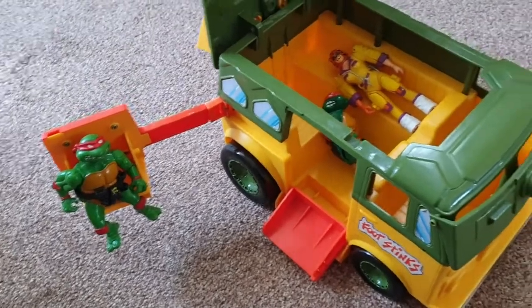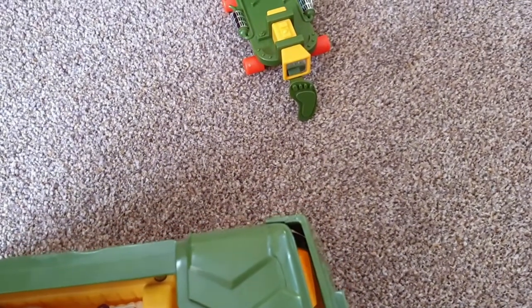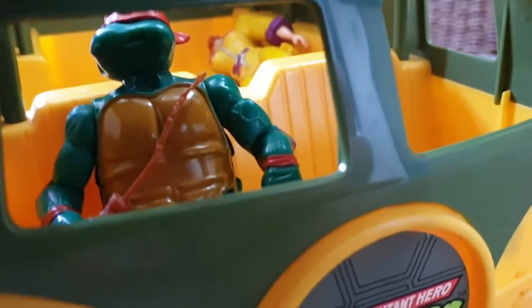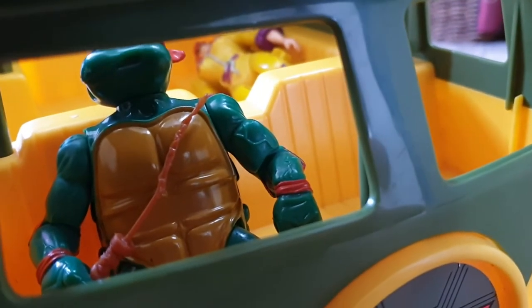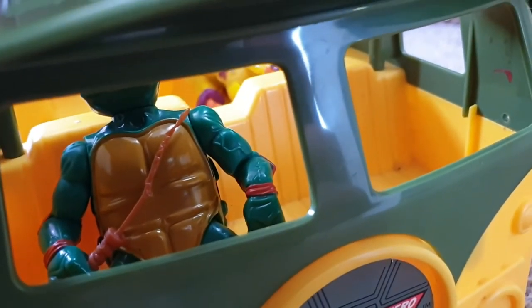Inside you could actually put figures in the driving seat. We could put Michelangelo down there — and then there's a little shield. There he is, he's got his eyes on the road! That's dangerous driving. And his weapon — that's pretty shocking condition, it looks like it's been chewed by a dog, or maybe the kid. It should be nunchucks I think, but I'm not bothered about that.